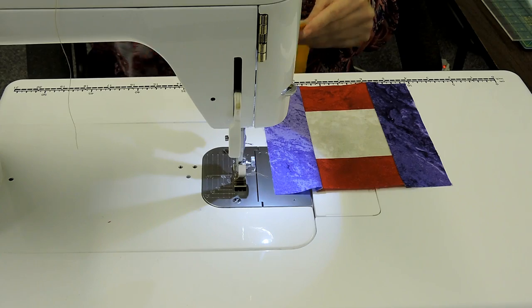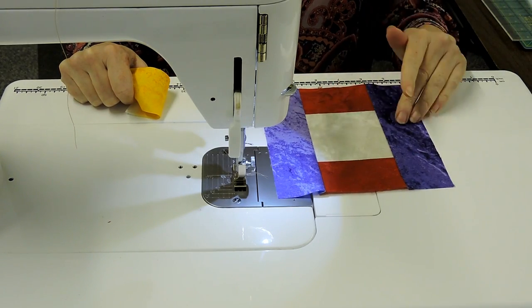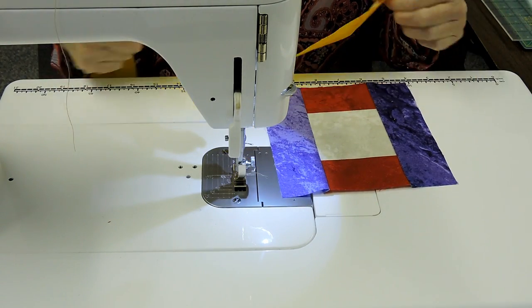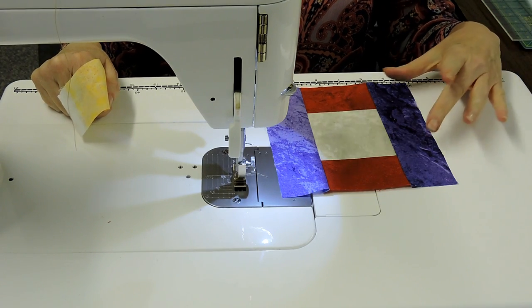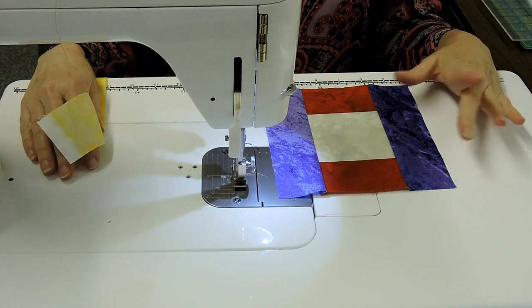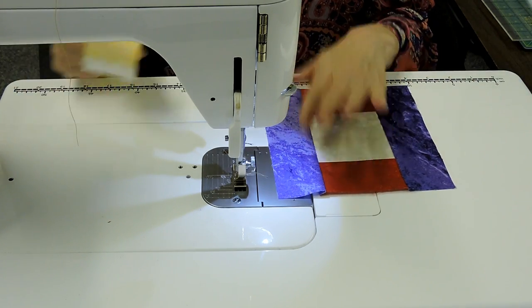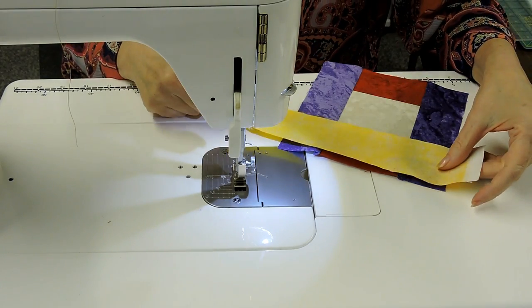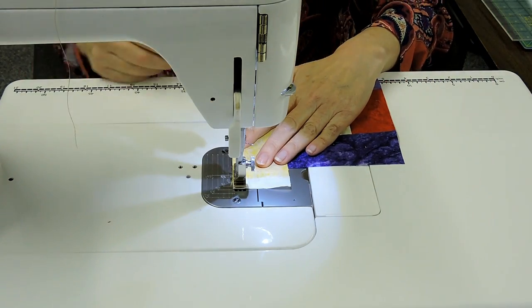Our unit is ready. Now you can see when we do this block, we go top, bottom, side, side — and we're going to go back to the top and the bottom. We just repeat this for however big you want your courthouse steps to be. This block will end up at twelve-and-a-half size, but you can just continue this until you have a full-size quilt if you want. So we did top, bottom, side, side — we're going back to the top. Overhang our yellow and off we go.